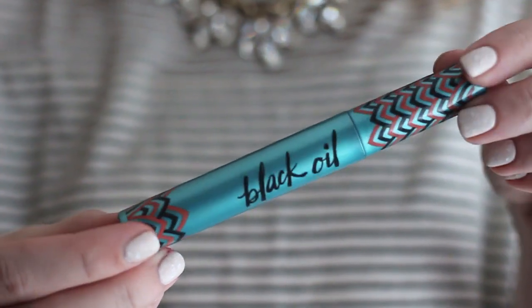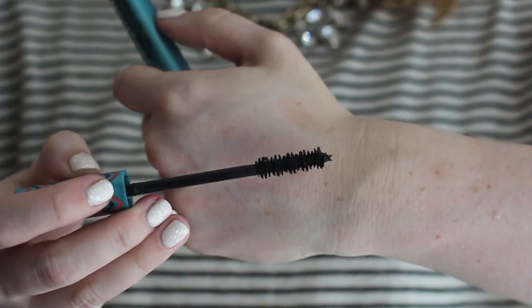Next I have the newest launch from Josie Maran, their Argan Black Oil Mascara. I was so excited about this one because the packaging is just beautiful. It makes my lashes very dark — it's very pigmented — and it also makes my lashes feel very soft, which I love. I don't like when mascara makes lashes feel brittle. However, the wand tends to pick up a lot of product, so if I don't scrape it down a little bit, things can get pretty clumpy. I've also experienced some flaking where I get little black specks on my cheek throughout the day. So it's not a bad mascara, but it's not the best I've ever tried, and as of right now I don't think I'll be repurchasing.